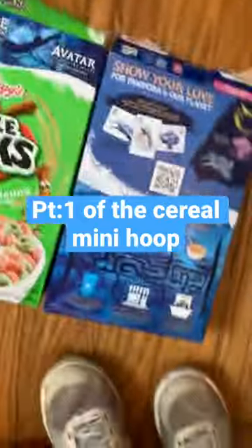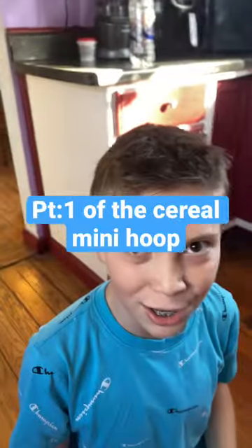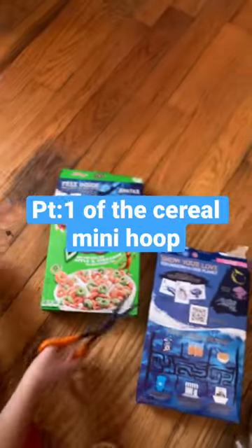I'm making a DIY mini hoop with cereal boxes with my friend. Snippity, snippity time. Let's get cutting.